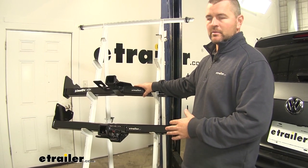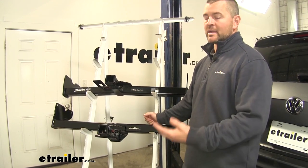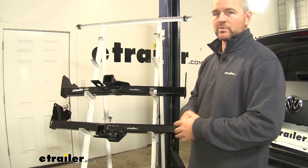This is going to give you a little bit better ground clearance, whereas the Curt is going to sit a little bit lower. However, it's not going to require fascia trimming. You may need to get a raised shank for items such as your cargo carriers or bike racks.